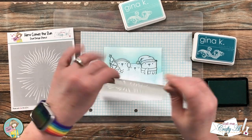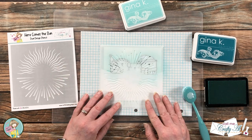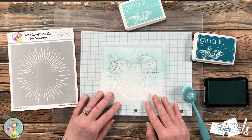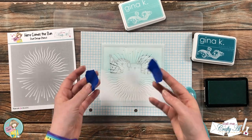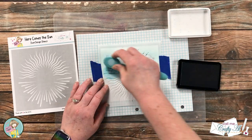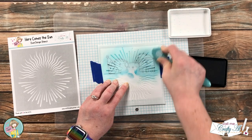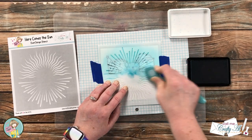I spent a little time deciding which side of the stencil I wanted to use. Once I decided, I held it in place with a couple pieces of painter's tape, got out the darker blue ink, and inked up the stencil. I just like these rays kind of standing out behind the bears. I did a couple layers of the dark blue.